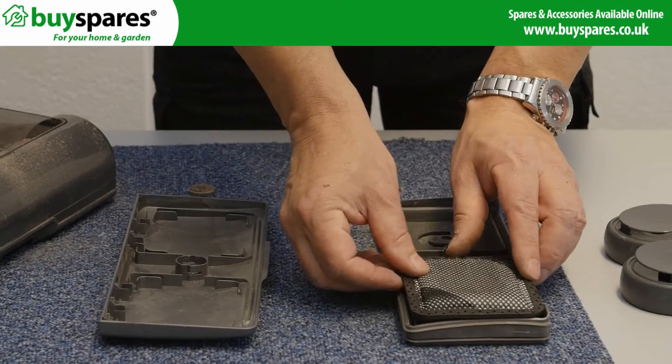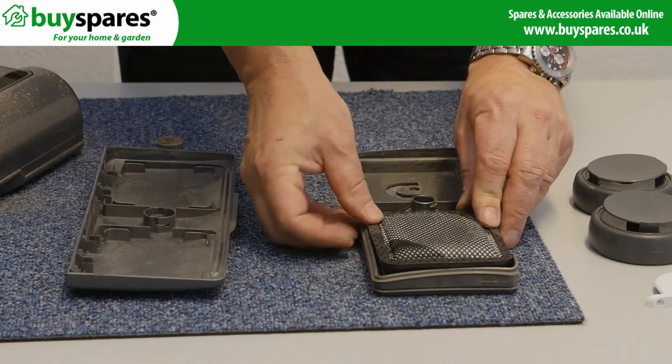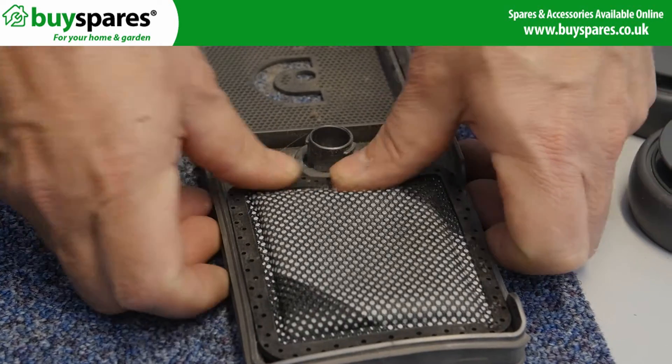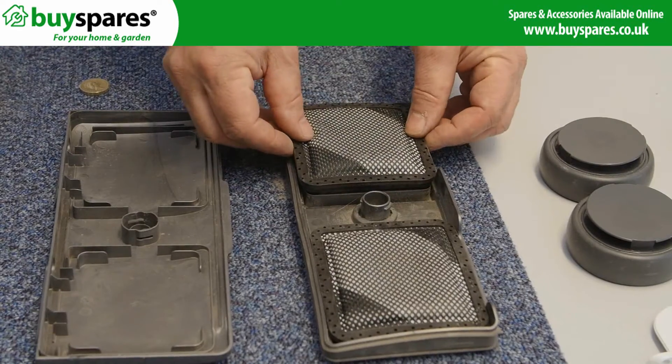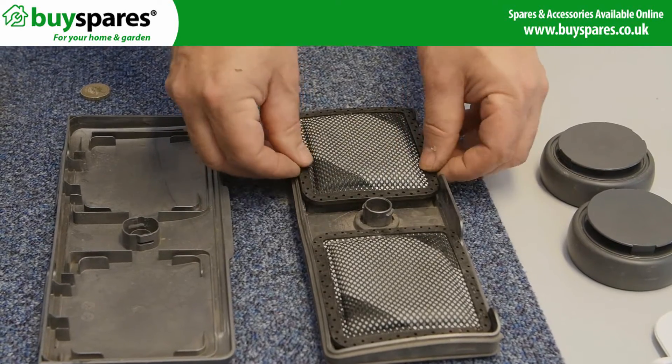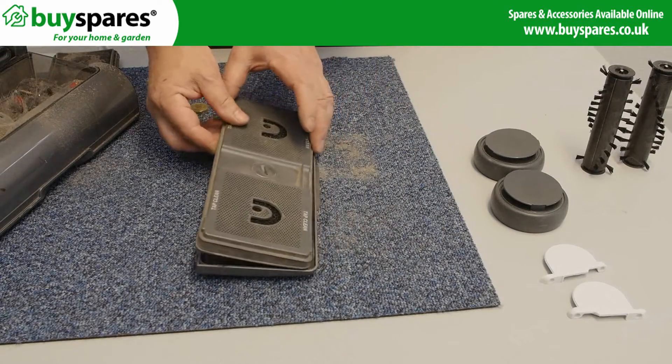Drop in the new one, before fixing the assembly back on the cover.